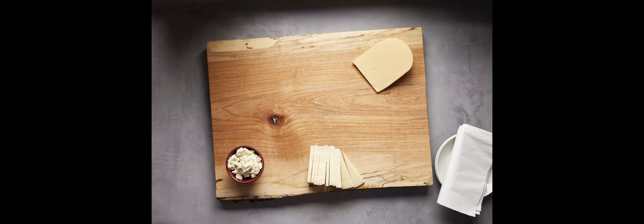Today we're building a charcuterie board, and we start with the board, which is basically a blank canvas. Your only decision here is how many people you're serving, which will dictate the size of the board or your boards.